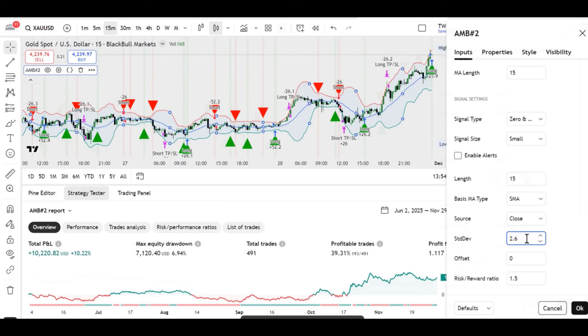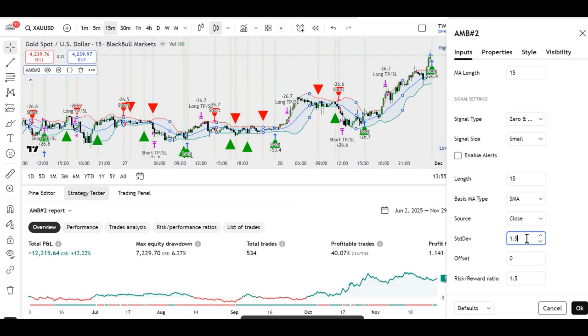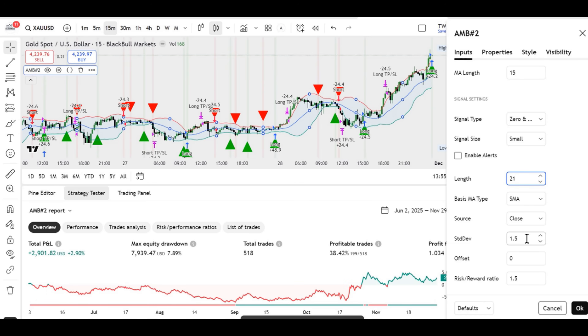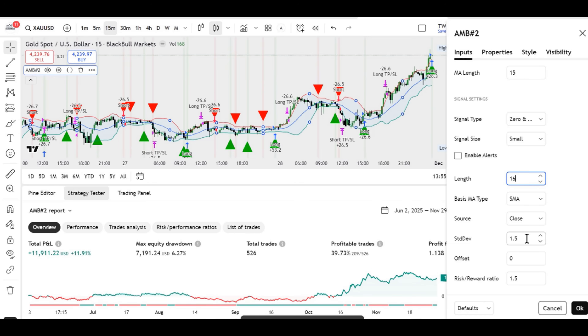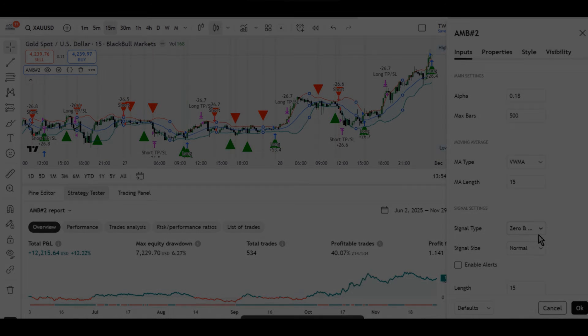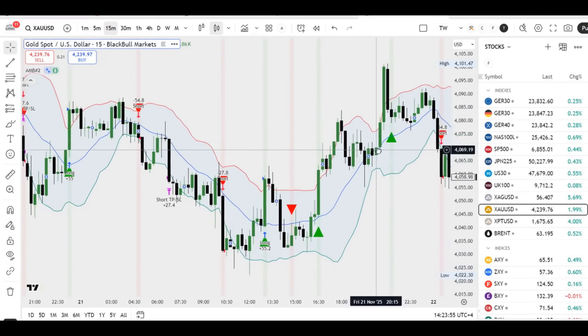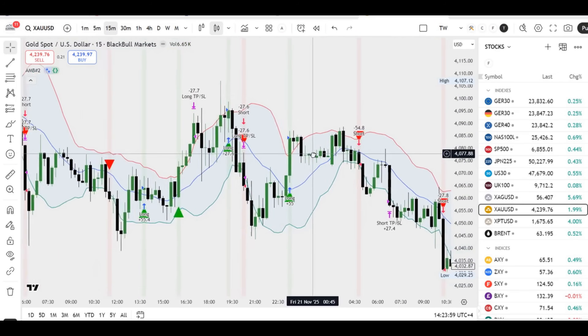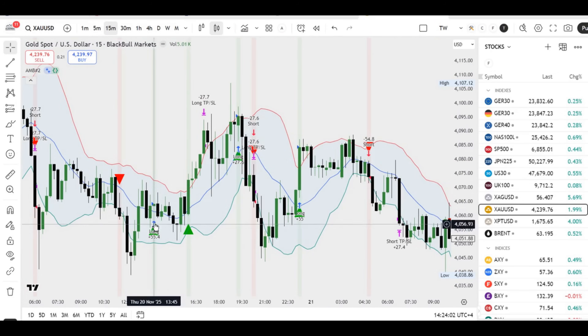To see whether this setup can be made at least somewhat usable, I played with all the available parameters inside the indicator. The only acceptable configuration I managed to find was with the following settings: alpha equals 0.18, MA type equals volume-weighted MA, length 15, signal type equals zero and MA cross. With these parameters, the strategy finally produces something decent — about $12,000 profit, a win rate of approximately 40%, and a profit factor of around 1.4.